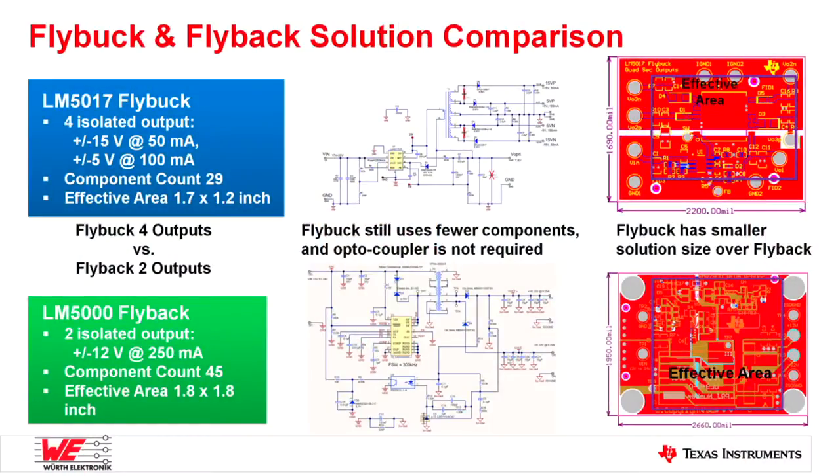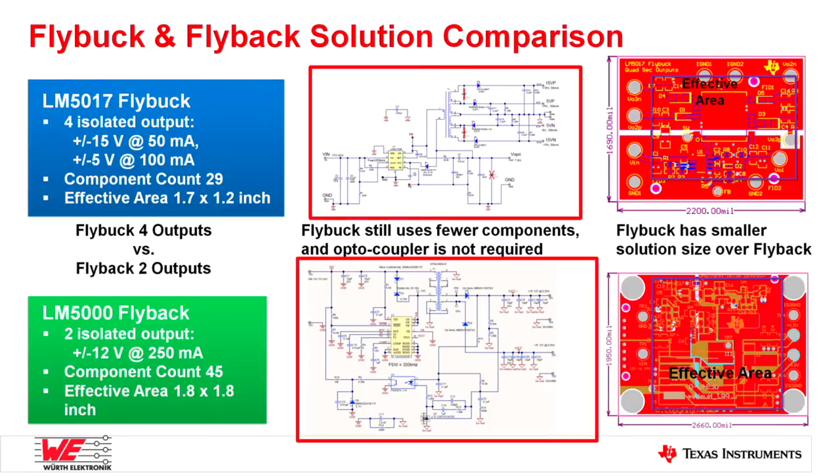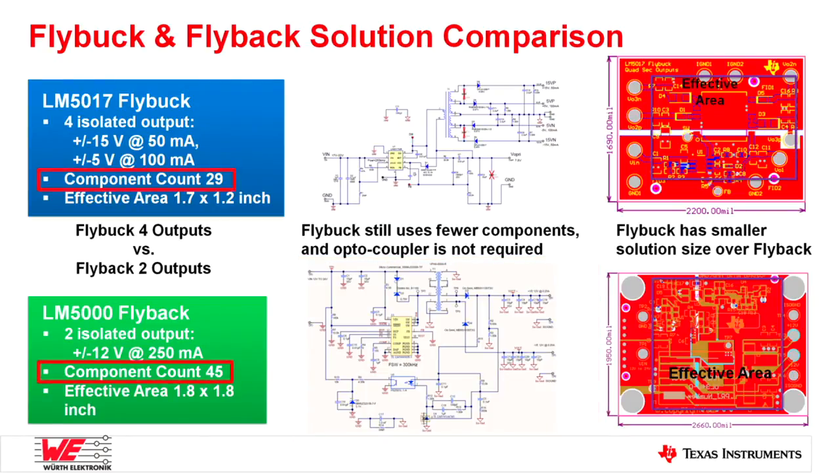We created a comparison between flyback and flybuck. As you can see, the flyback is a four-output isolated power supply and the flybuck is a two-output isolated supply. The flybuck schematic is simpler than the flyback and uses fewer external components. The solution size is even smaller than the flyback. The flybuck four-output solution can give good regulation within plus/minus 5% and good efficiency, making it a good solution for low-bias power applications.